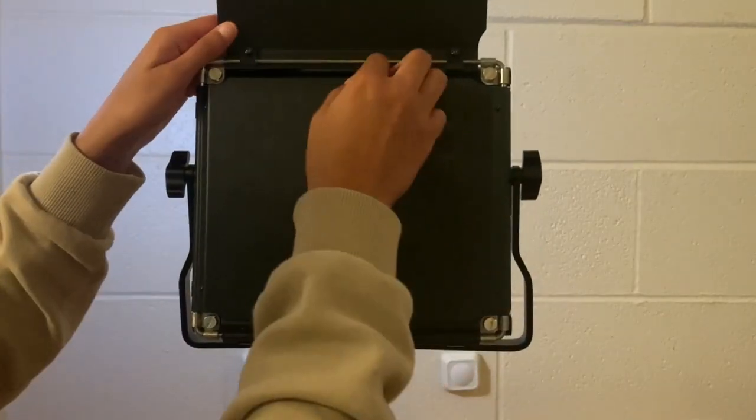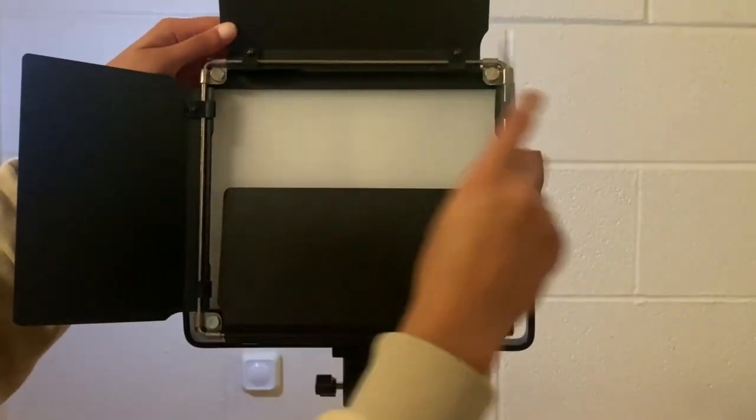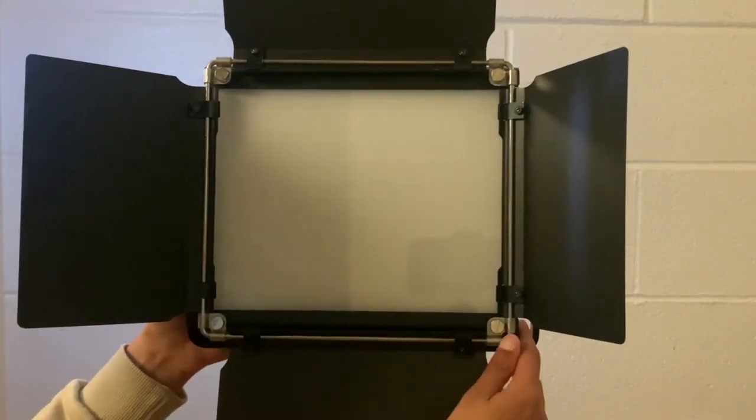Now it's time to have fun and push all the buttons.